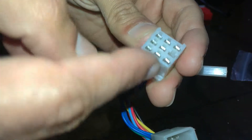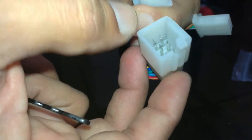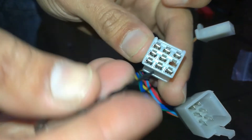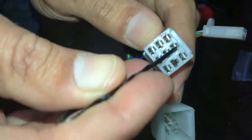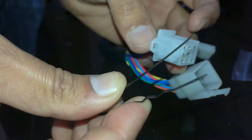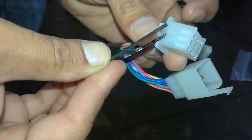This is the male connector and this is the female one. To remove the pins, you will need a hairpin — this one is a flat hairpin.